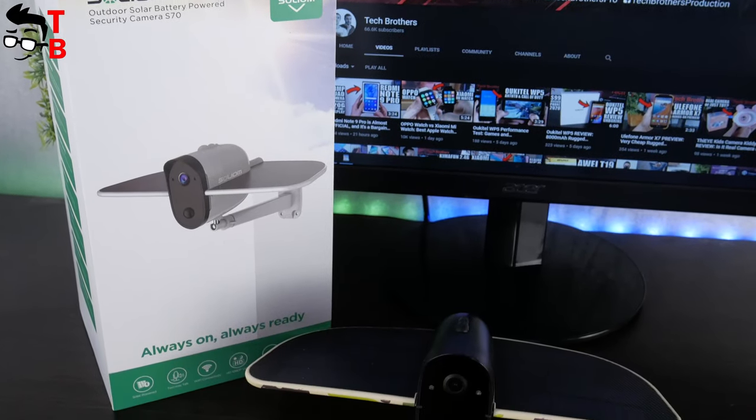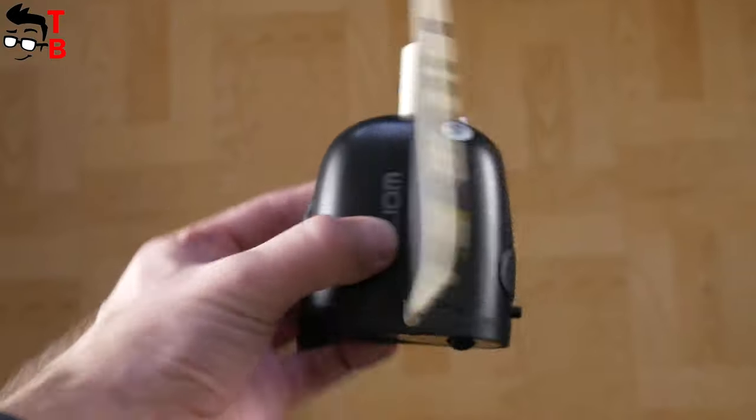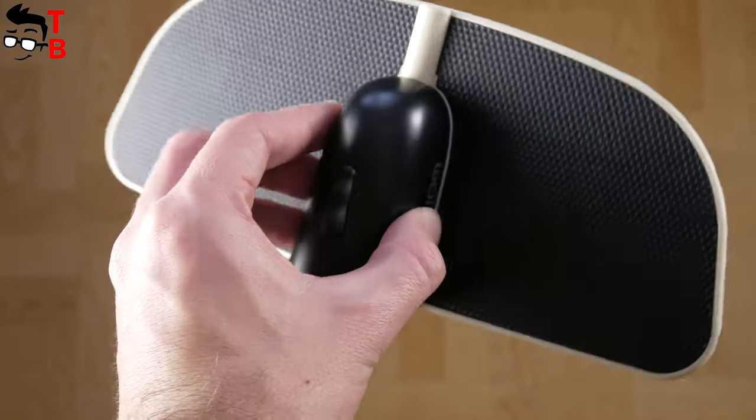The name of the camera is Solium S70. Let's start the review with unboxing, and then talk about the main features of the new Wi-Fi camera.